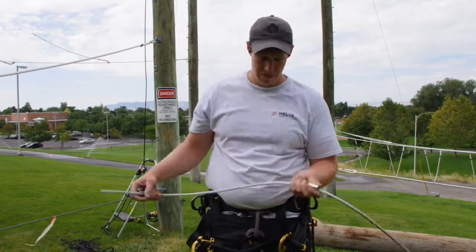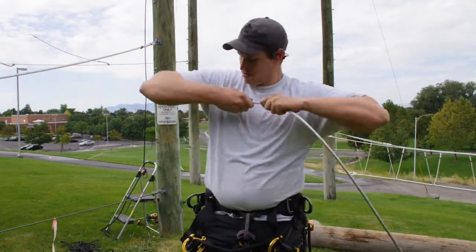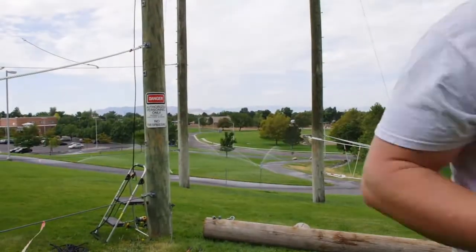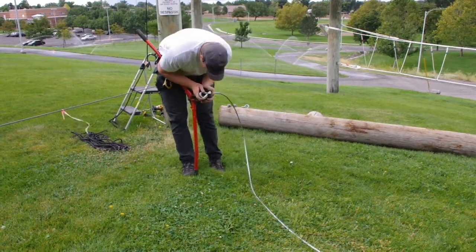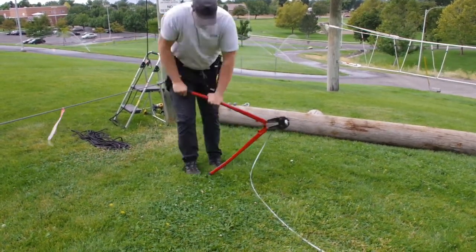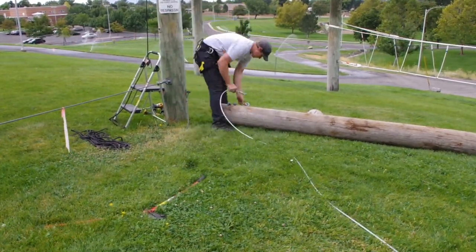Here we're using three-eighths inch galvanized cable which is the minimum that we use on anything. We've got a copper ferrule and a thimble and then we'll be doing a hand swager on it. And now it's all ready to hook up to the rapid link.